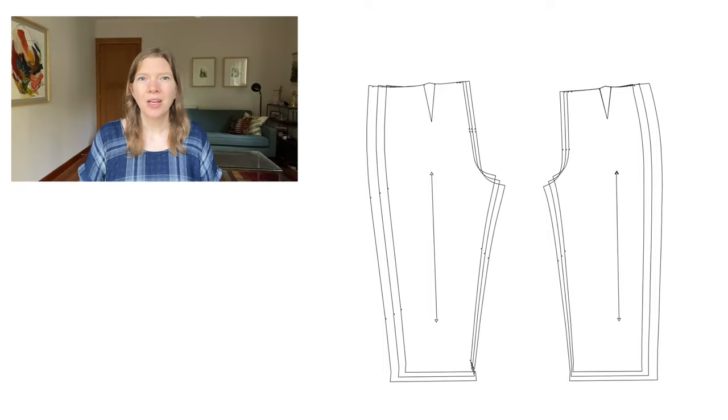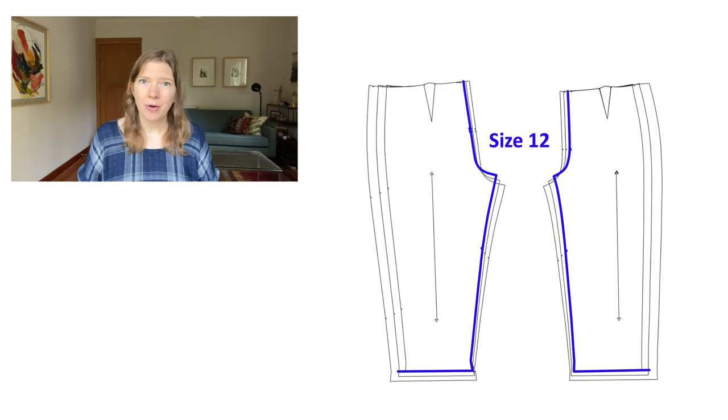Depending on your proportions and your height, you may be adding different amounts of fabric. Here I've got my nested multi-sized pattern pieces that I'll be using for the tracing, and I always like to trace my vertical seams first and work from the inside out. For your crotch and inseam, Top Down Center Out says that we use our hip size to trace those lines. So whatever hip size you determined in the previous video in this series, that's the size you'll trace for your crotch and inseam on both front and back pieces. For this example, we chose a size 12 for our hip size, shown here highlighted in blue.